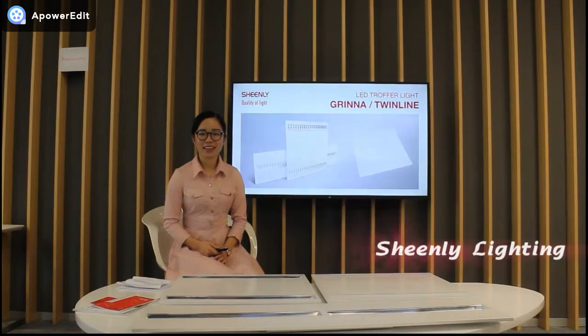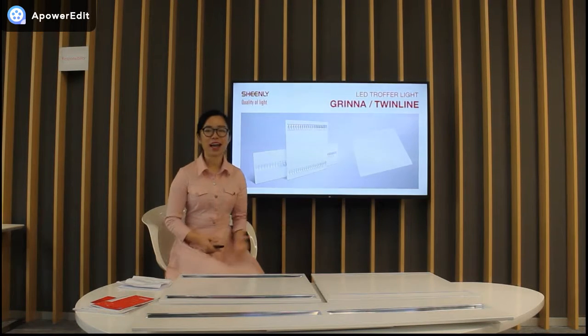Hey guys, welcome to Shinri Lighting. Today I'm happy to introduce our new LED Truffle light, Green light and Twin light for you.